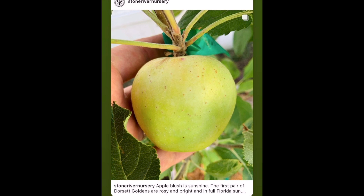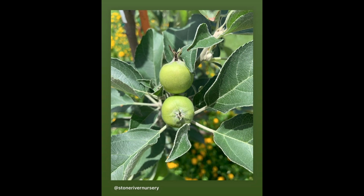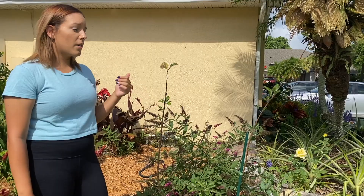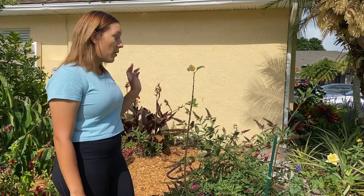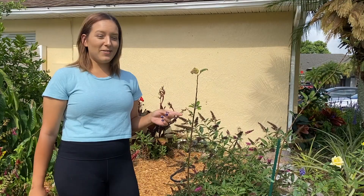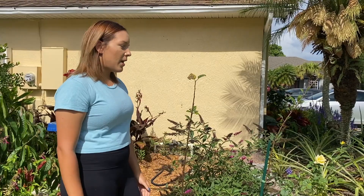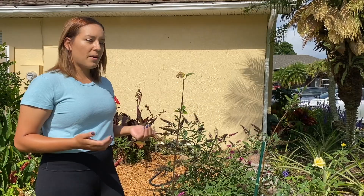Because if they don't get a certain amount of cold hours per year, it won't trigger the flowering process and you won't get any fruit. He has several of these apples growing in his own backyard and posts pictures of harvesting them right here in Orlando, Florida. I actually have about four apple trees from him and a nectoplum that he hybridized or grafted himself. He has just some really cool stuff. I always like to support other local nurseries and backyard gardeners. You can find them on Facebook or Instagram at Stone River Nursery.